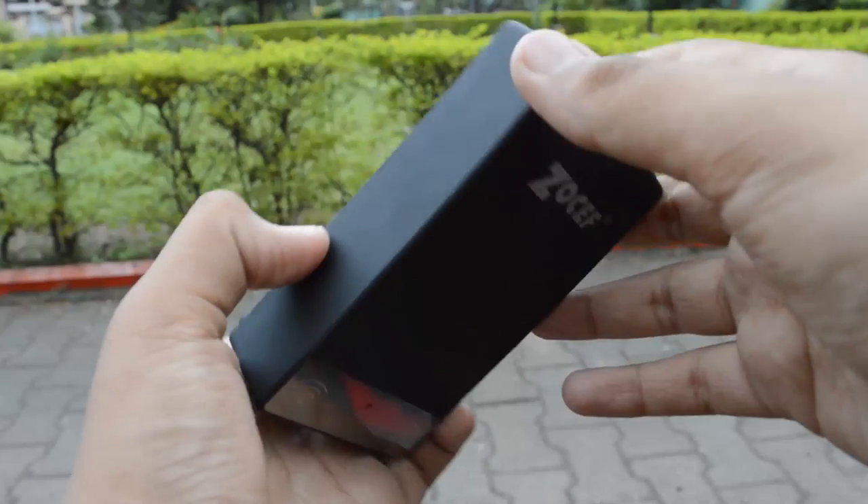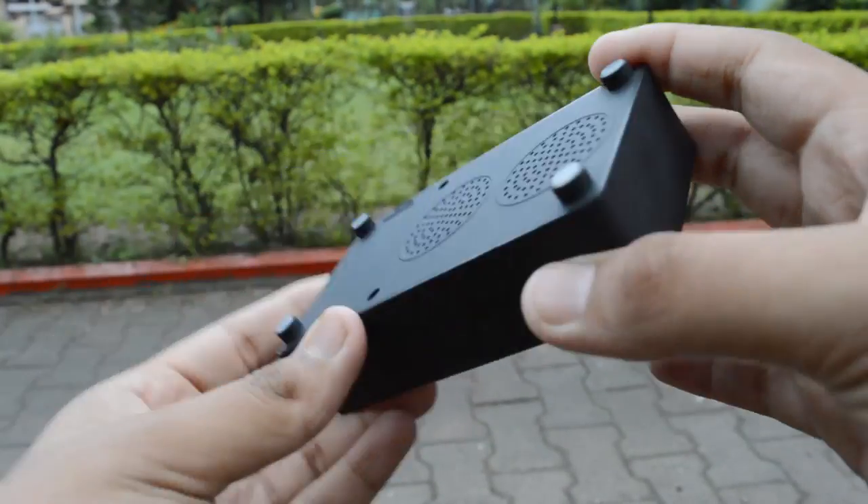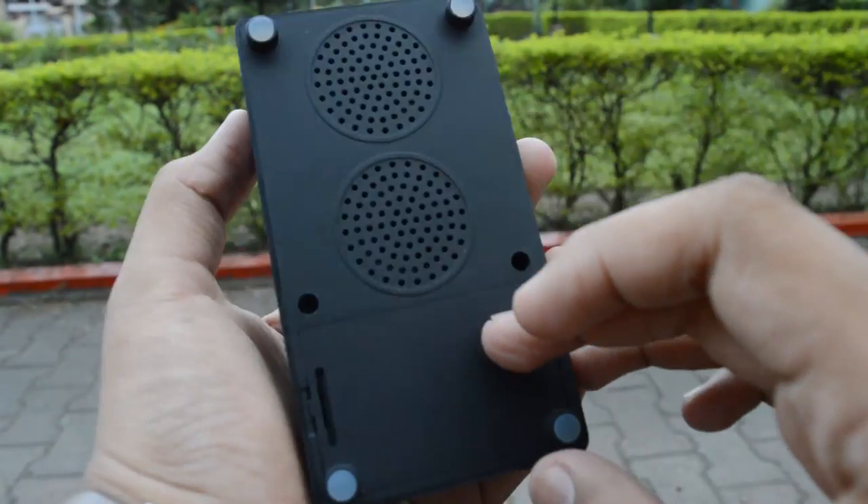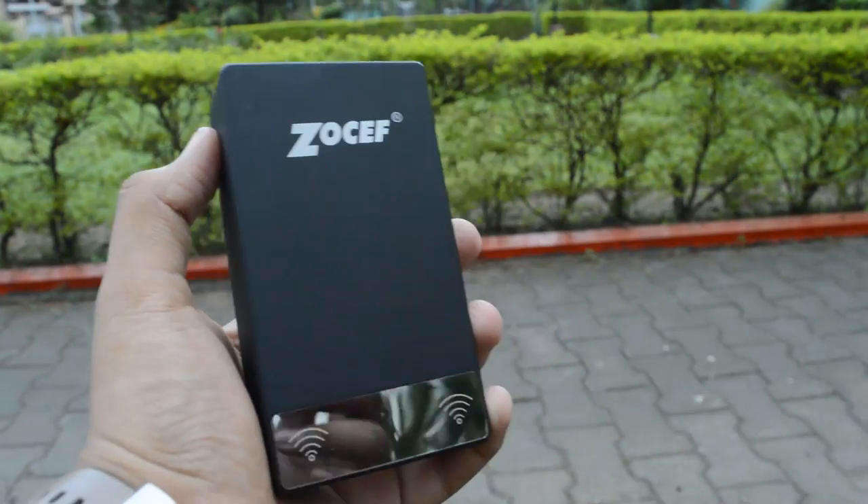What's up guys, it's Anubh here and meet the Zokef Mutual Induction Speaker. This thing requires no Bluetooth, no NFC, no Wi-Fi but still plays your music wirelessly using a different technique. Let's get right into it.